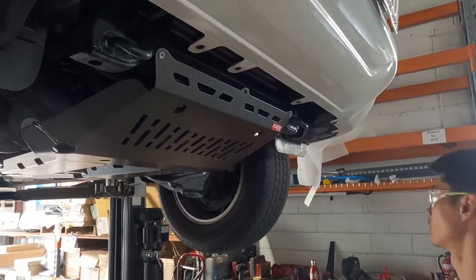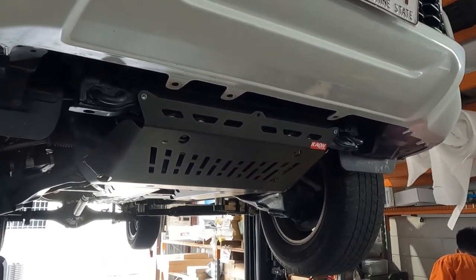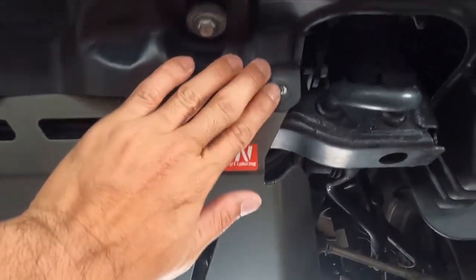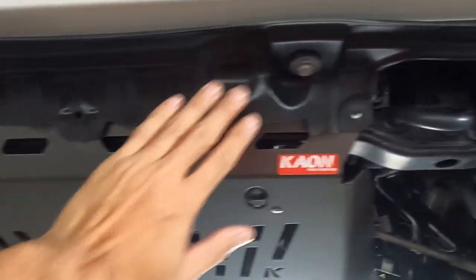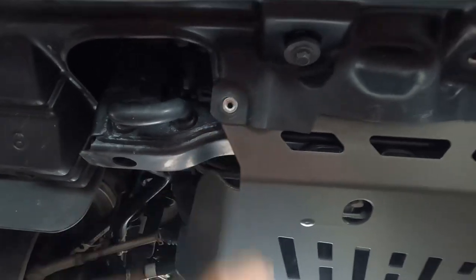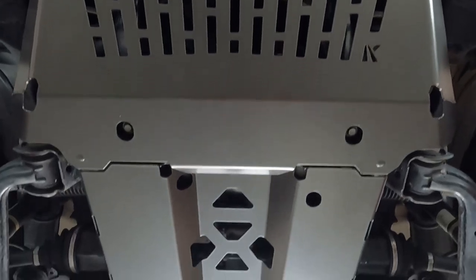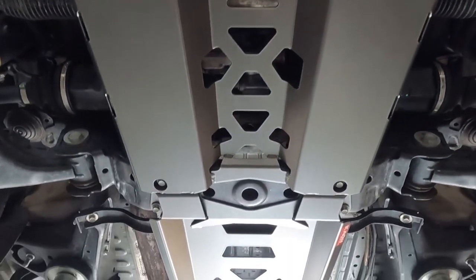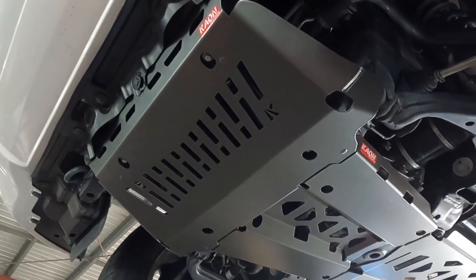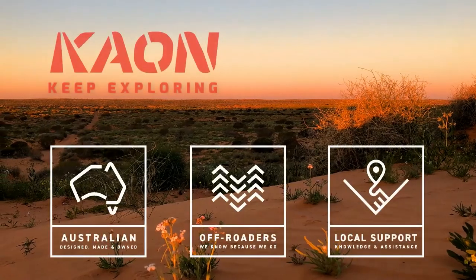The last thing to do — if the vehicle hasn't got a bull bar — is to put the plastic trim back on. Just use the factory bolts to refit the plastic trim. Even that center clip lines up perfectly. All done.